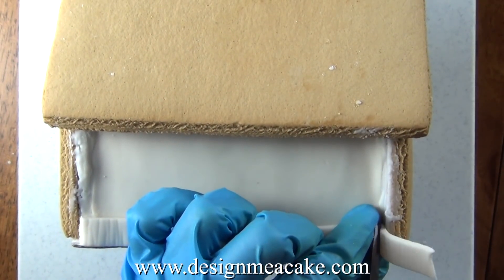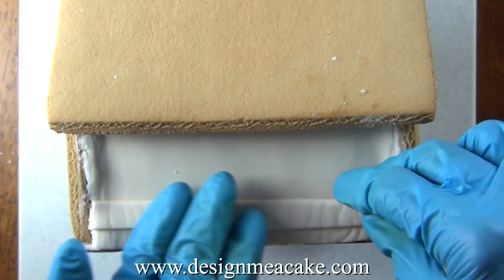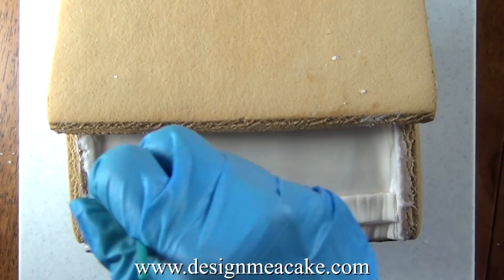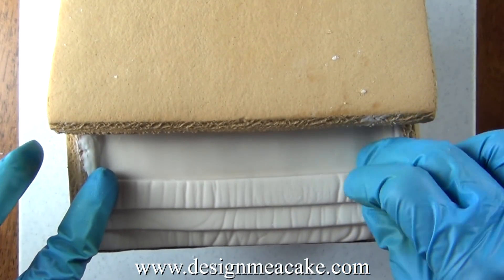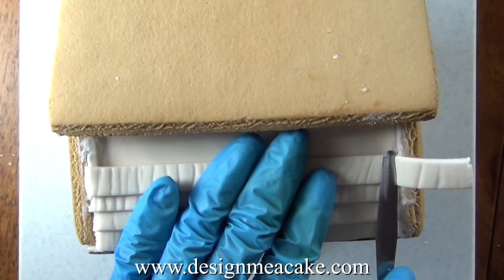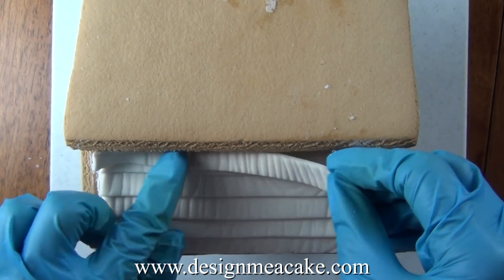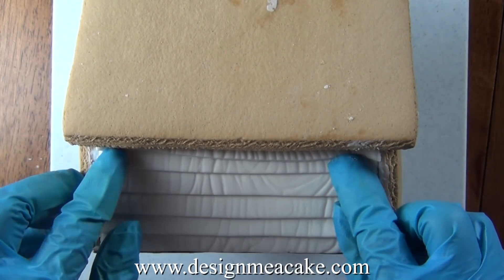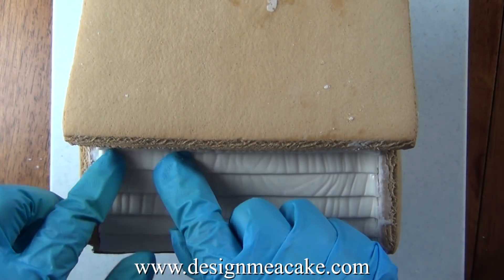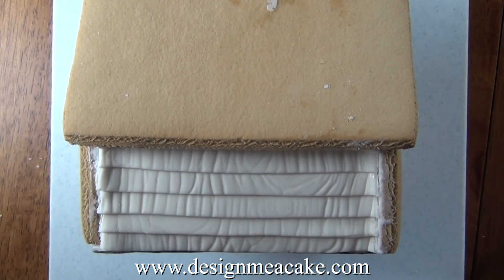You can add some water to it and just glue them and cut the excess. Just like regular siding on a house you want to put the next strip a little bit on top of the one that you posted below. You can use water, gum glue or even royal icing to glue this. Once you have all of them on you want to make sure they're as even as you can make them.